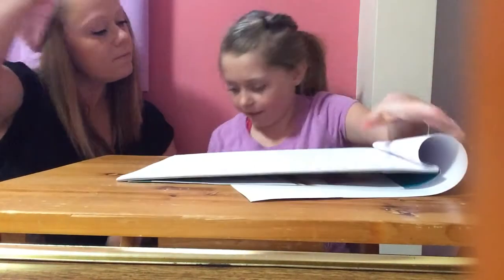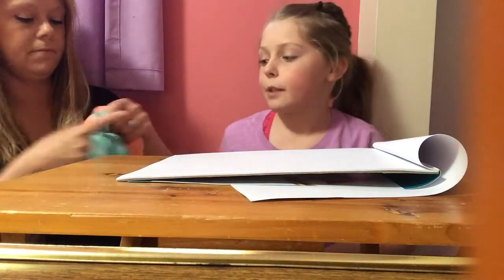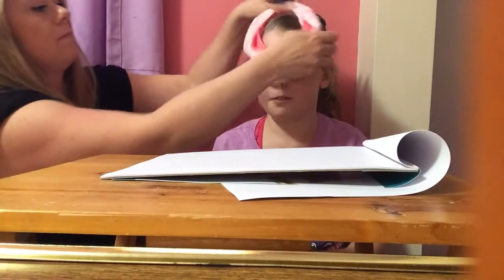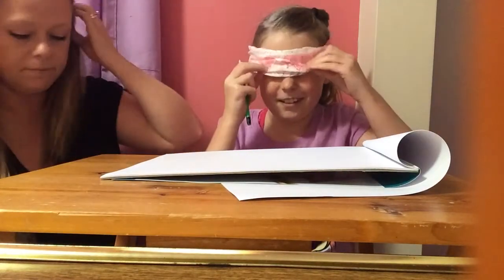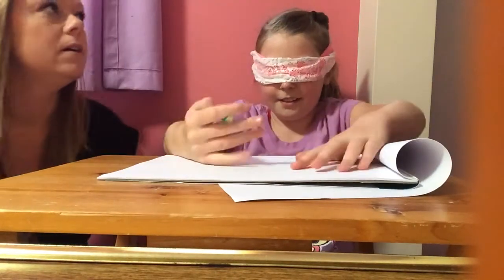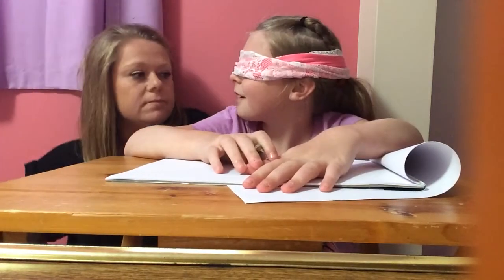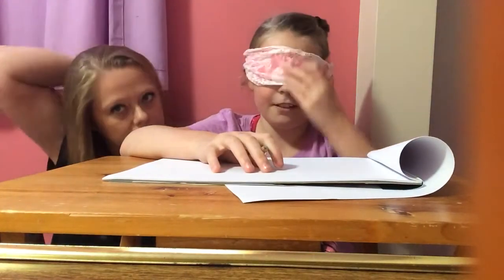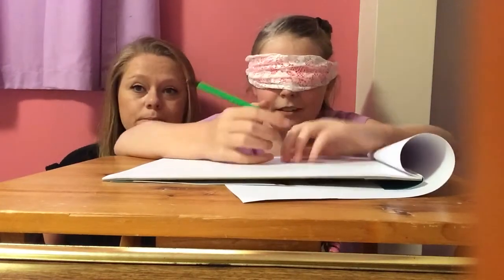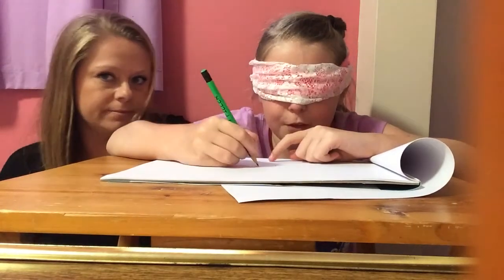Can you put the blindfold on me though? Because it's hard. You have to wrap it around twice because you can see through it. I cannot see anything. What do you want me to draw? Am I looking at you? Yeah. You can draw a Hatchimal. A Hatchimal? I can't even draw a Hatchimal when I'm not blindfolded.